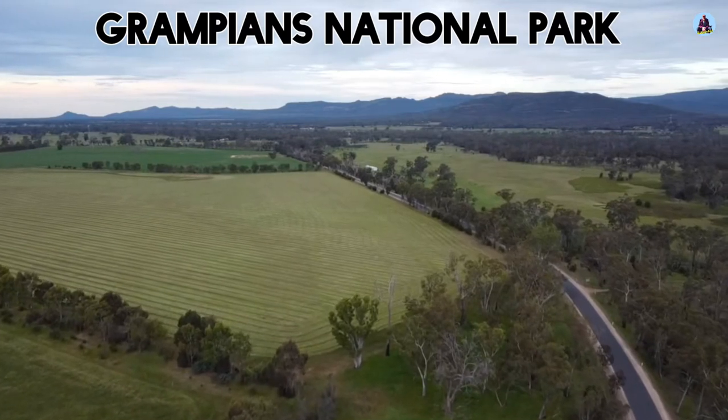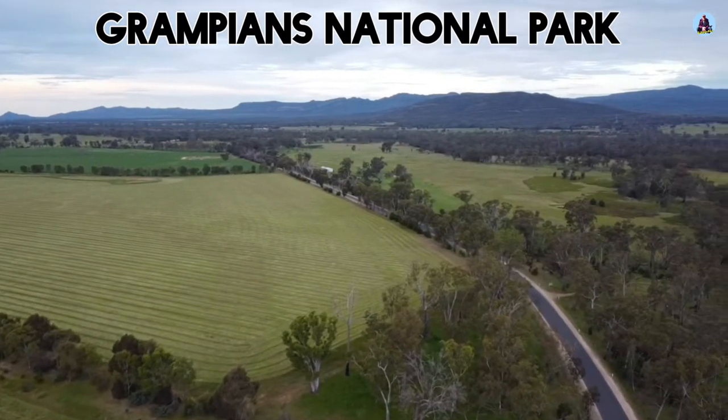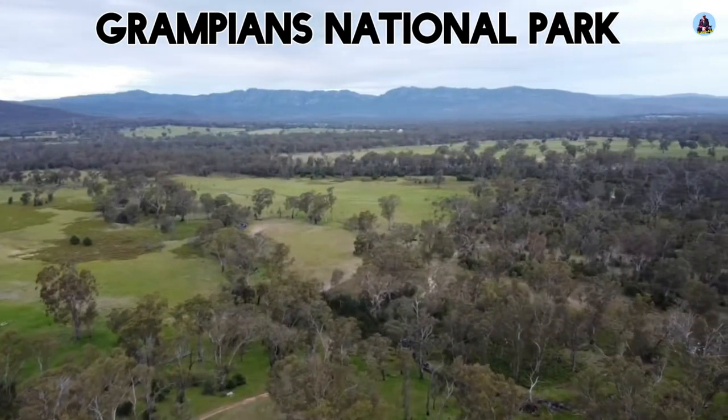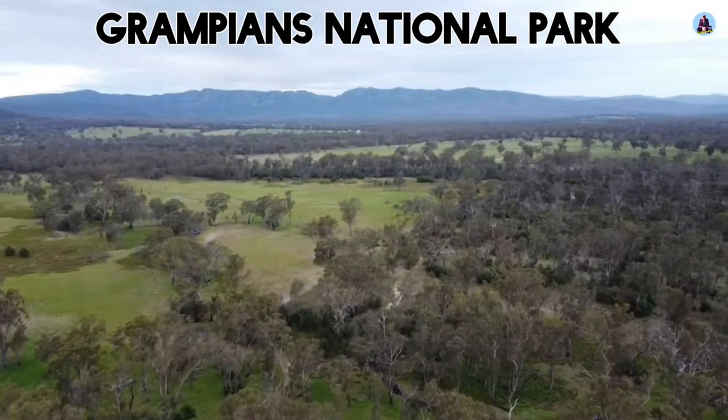And that's all for this episode. Thanks for watching. If you like these videos, subscribe to my channel. I'll leave you with some drone footage of the Grampians and surrounding countryside.